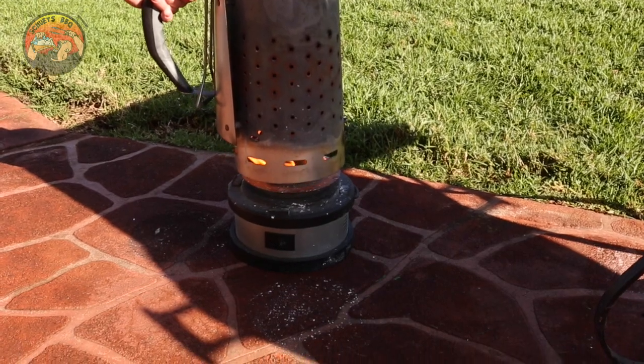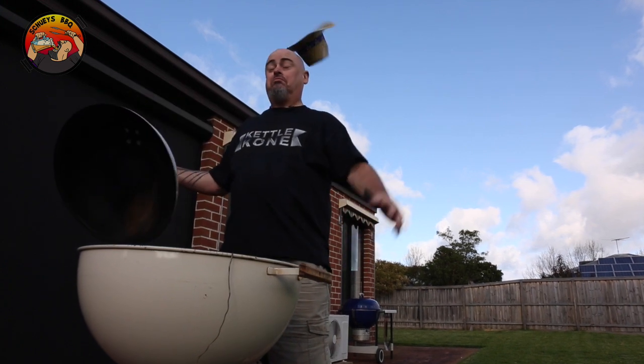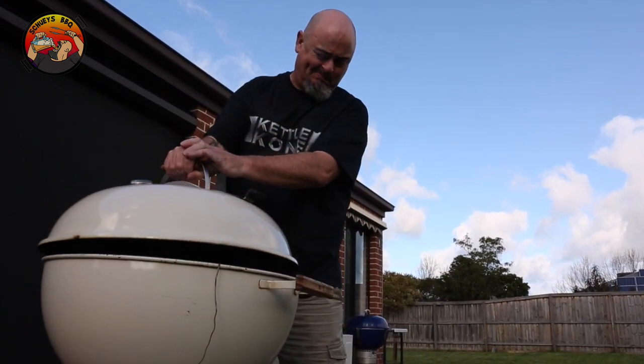The kettle cone works by forcing hot air through a small opening up towards the center of the lid. Therefore, we only need about three quarters of a charcoal chimney starter of fuel going into it. We don't need to over-cram the fuel — it needs air to breathe, so give it a bit of room. Open all the vents on the Weber, the lid and the bowl, and this is going to get that air circulation and that rolling hot air that will turbo charge your BBQ.